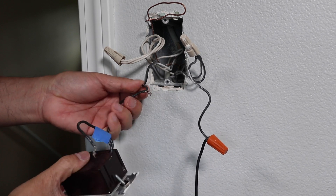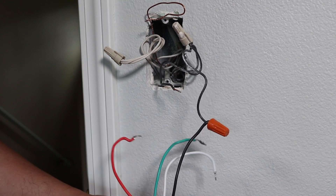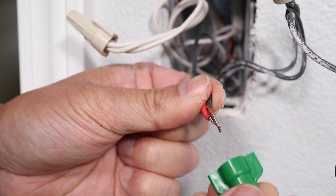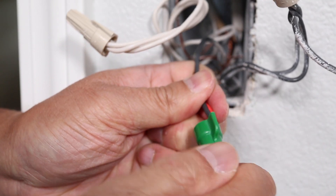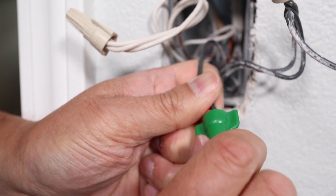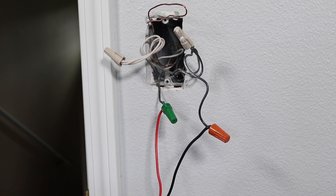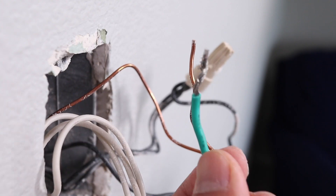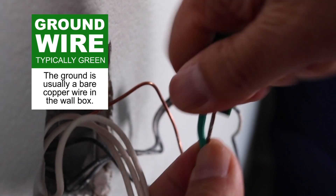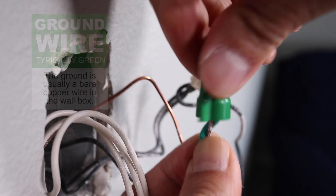Next I'll disconnect the load wire — remember, that's the one that sends power to the light fixture when the switch is on. For those who have never worked with wire nuts, they have screw threads inside that grab and hold the wires together. Just make sure the wires are lined up and twist until tight. The ground wire is easy to identify because it's usually a bare copper wire, so connect the green ground from the switch to this wire.